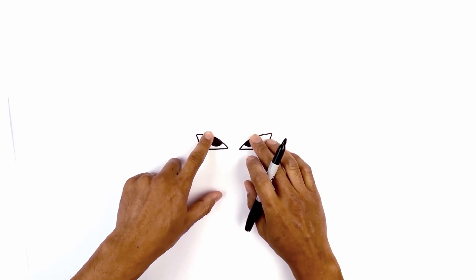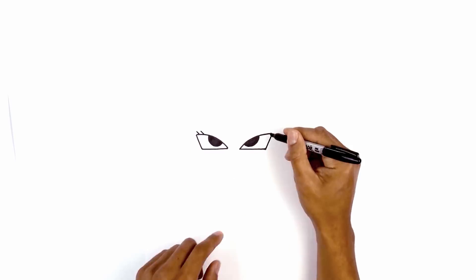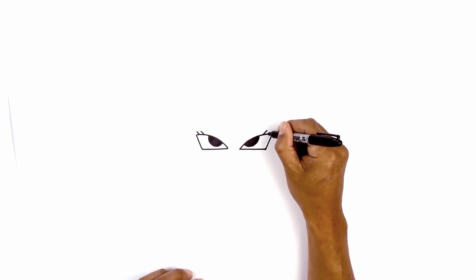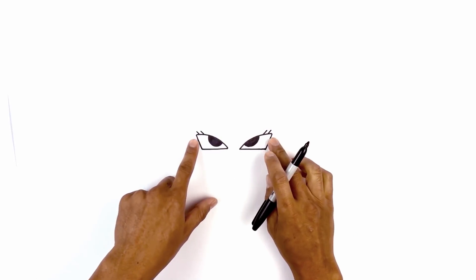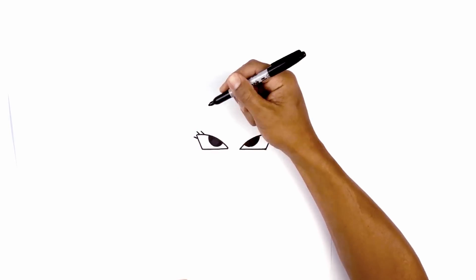Now we're going to add some eyelashes along the top and the side of the eye. Starting on the left, draw two angled lines coming down towards the top of the eyelid, then do the same thing on the right side. Now draw three along the side of the eye — starting from the top, step down and draw an angled line, doing that three times.